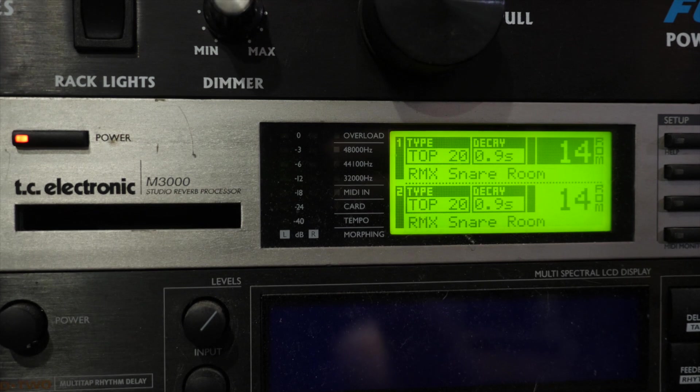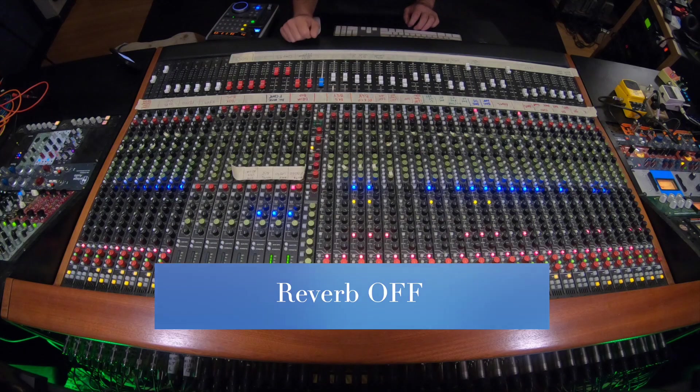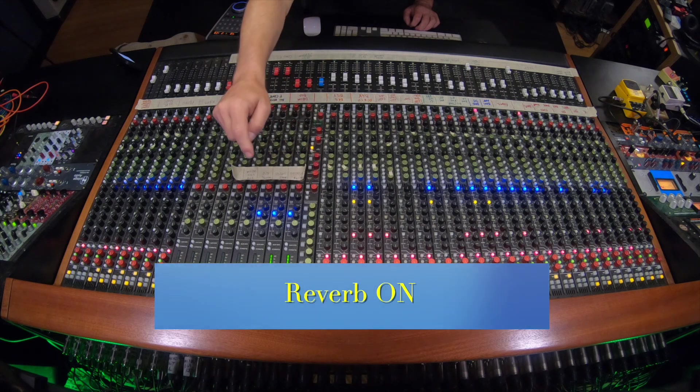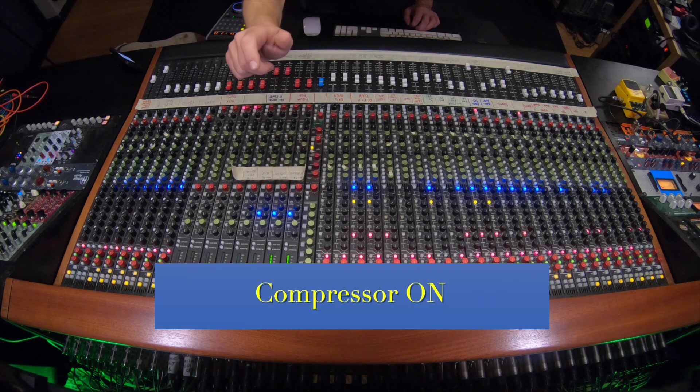I'm pretty happy with that. I do have a little bit of reverb, and I'm only using two reverbs on this entire track. The vocals have one extra thing, but I'm using a short plate from the M3000, which the drums are going to. I'm sending that from two places — the rooms and the snare are sending a little bit to it. Here is the dry drums — just enough to make it a little bit wet, give it a little bit of tail and depth. That's where I'm at with the drums. Let's check out some bass.